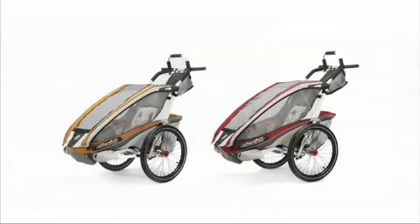To see the two available colors and to view the full list of features and specifications, check out our website at www.chariotcarriers.com.